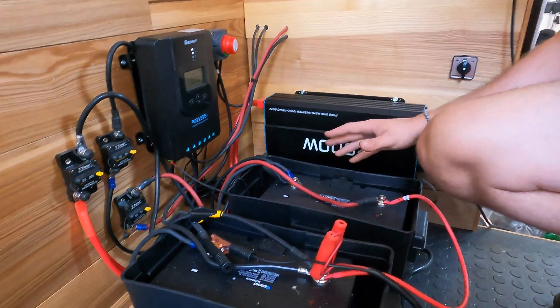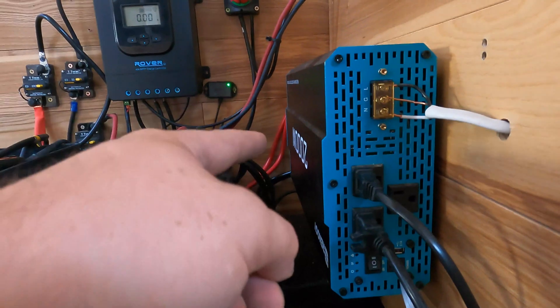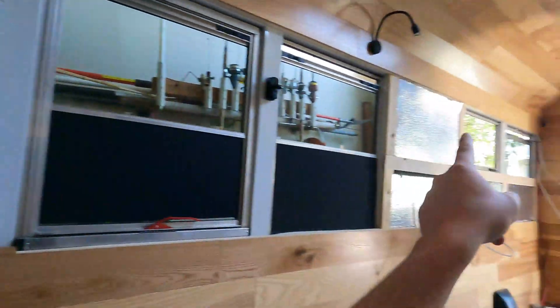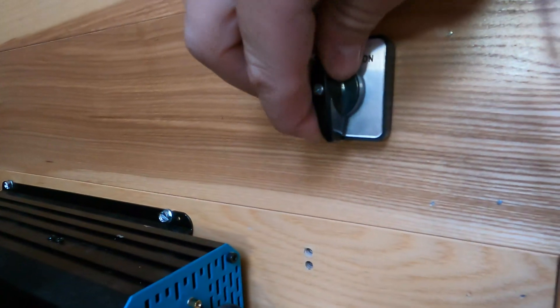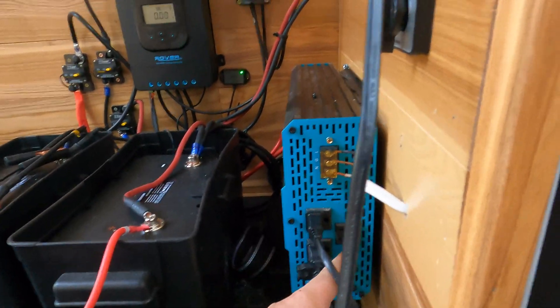Connected to the batteries we have our 2,000-watt inverter, which means we can run up to 2,000 watts off of it. Coming into the inverter you'll see cords for 120 volts — that's going to power all of our outlets. We put one outlet here, one here, and we'll have a couple more further back. We've also installed this switch so we can go onshore or offshore, allowing us to use RV outlets, plug into our house, or run everything off our batteries using solar.